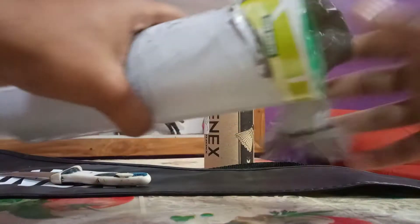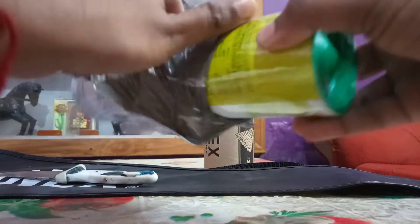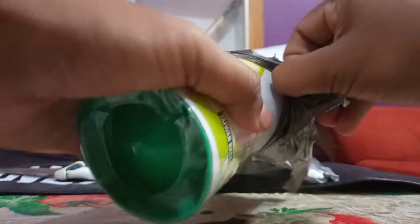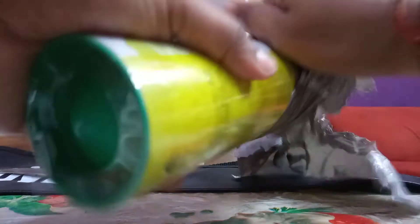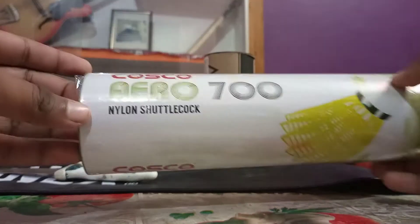But after the lockdown there is a drought of these Costco and Yonex shuttles, because production was shut down due to COVID. And if you're getting the shuttle now, you're getting it at the MRP rate — whatever price is printed on the shuttle — which is a bit unfortunate, but ardent fans of the sport have to get it at any cost.